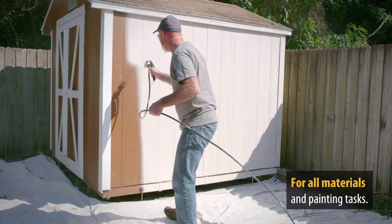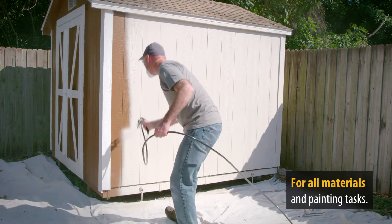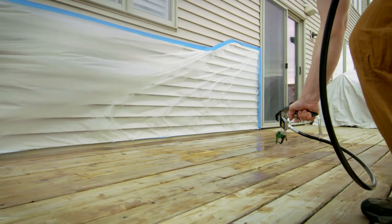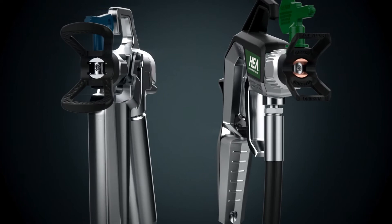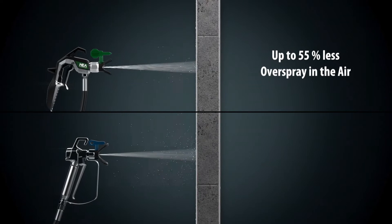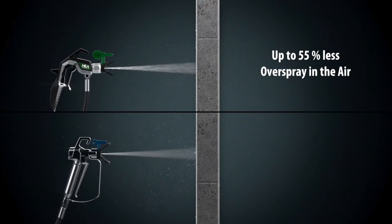From wall paints and water or solvent based paints and varnishes to wood preservatives, the ControlPro units can process almost any material on any surface. The reduced spraying pressure allows easy and clean paint application with up to 55% less spray mist.